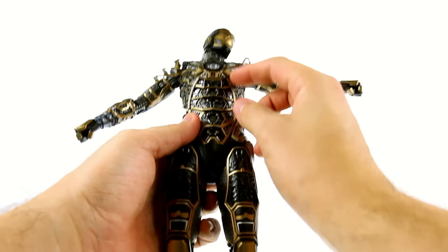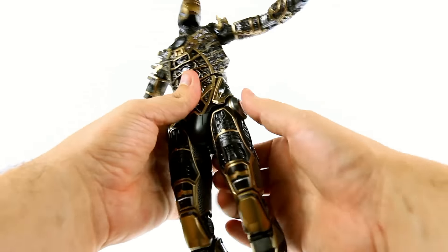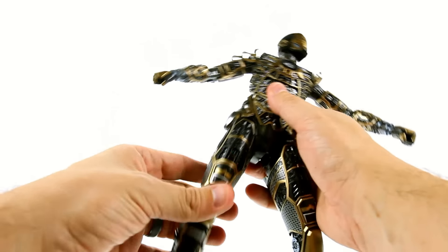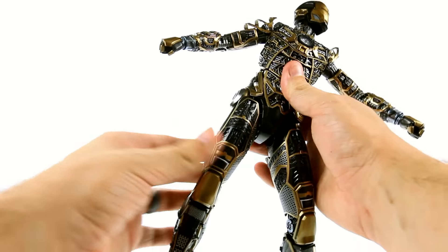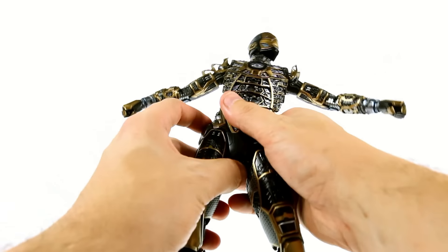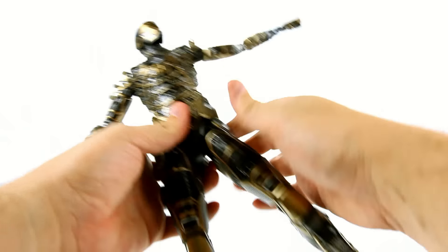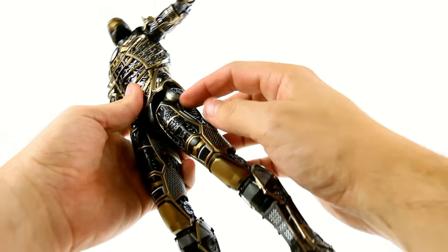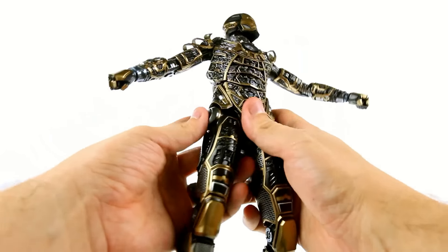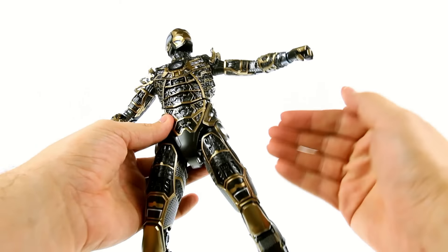It separates in two sections so you still get that full range of motion. Coming down to the hips, they're basically locked in position — you actually have to slide the whole section down to get them to angle out. When it's up, there's not much clearance for forward and back movement. Once you slide it down you get a much further range of motion with the actual legs. They do sort of rotate but it's a bit more limited because of the gimmick — some articulation was sacrificed but you can still achieve your desired poses.